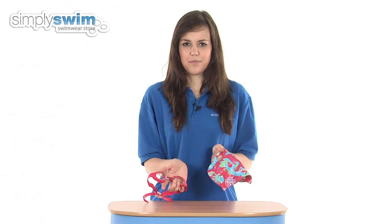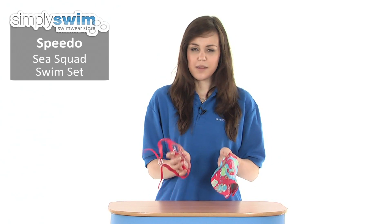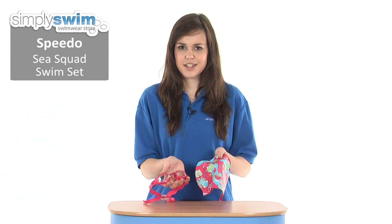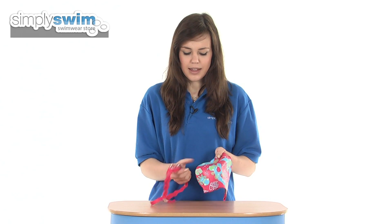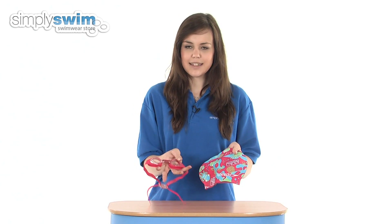Hi and welcome to simplyswim.com. Today we're taking a look at the C-Squad pool set from Speedo in the pink colour, so great for young girls that are just starting out in their swimming lessons. As you can see, the C-Squad pool set consists of a silicone swimming cap and also some clear lens goggles as well.